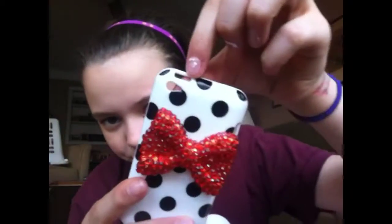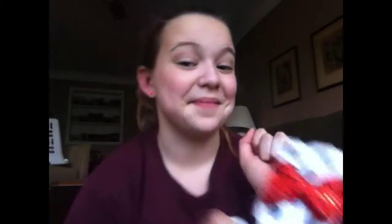It's a very simple case, there's really nothing special about it except how cute it is. The camera hole is right here, on button, volume, headphone, speaker, charging. This was only about $1.46 on Amazon, so get that. I love it.